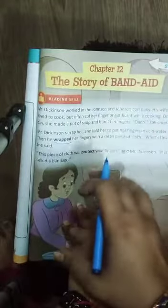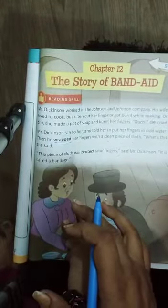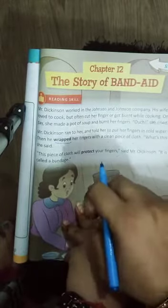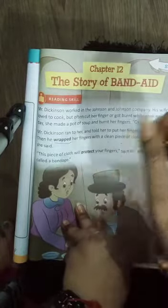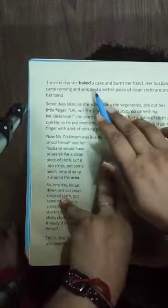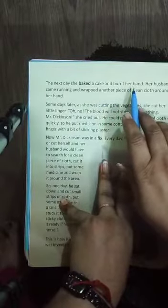This is why we put it on our wound quickly. So Mr. Dixon also put a bandage on his wife's fingers. The next day, she baked a cake and burned her hand.